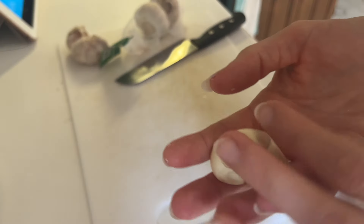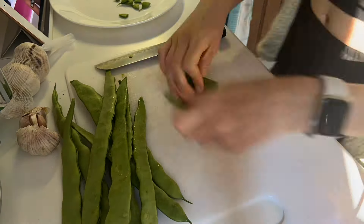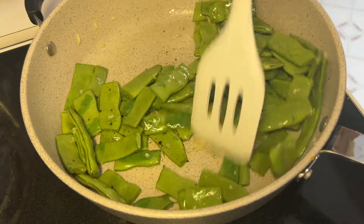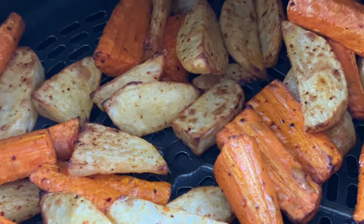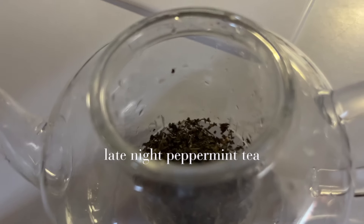One of my favorite ways to cook the flat green beans is to sauté them up with some garlic and vegetable broth. You start by cutting them up into about an inch in length, cook the garlic until it's fragrant, then add the beans and sauté until they're a little browned. Add in some vegetable broth and cook it all together — it makes them so flavorful and delicious. I highly recommend trying this recipe, it's really really good.